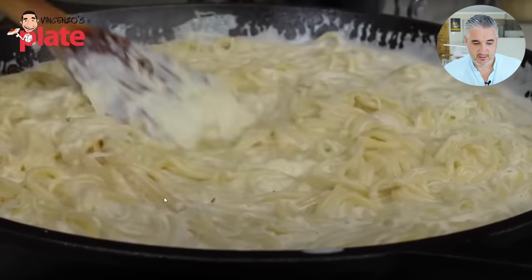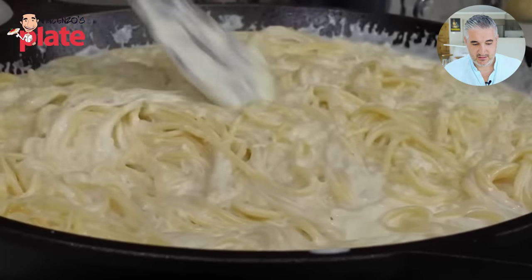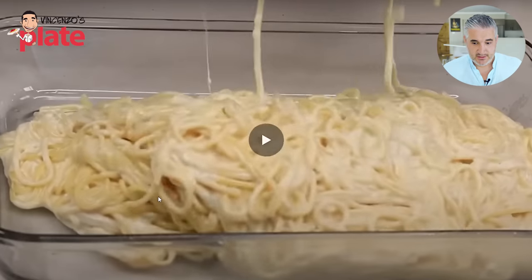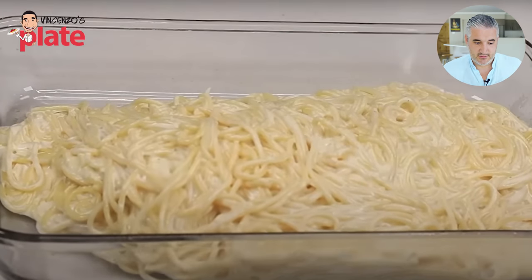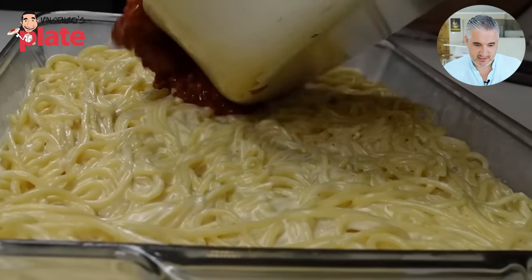Now she grabs her baking dish — she believes it's a 12 by 9. These details are so important. Whatever size baking dish you have, just use that. She adds the spaghetti at the bottom — you feel like you're making a pizza, like it's a pizza base.